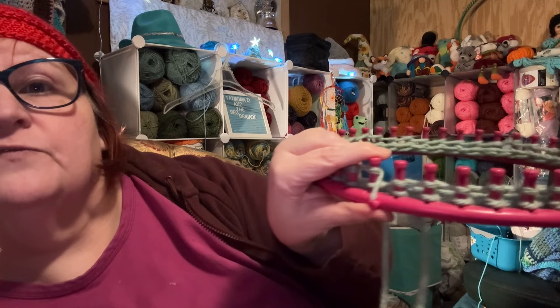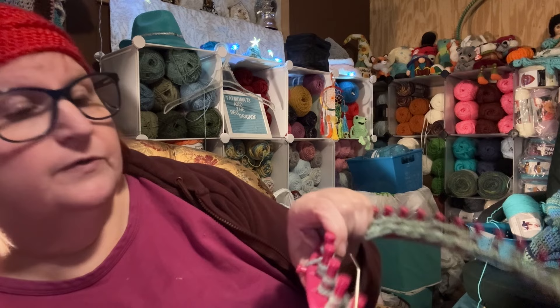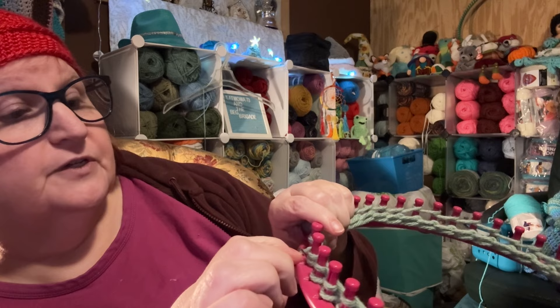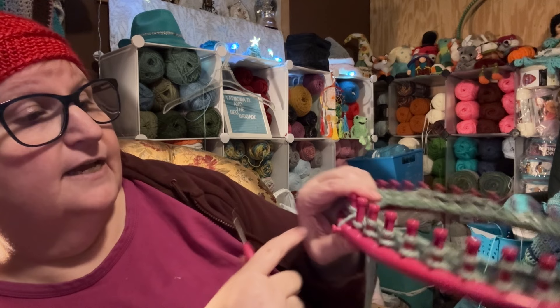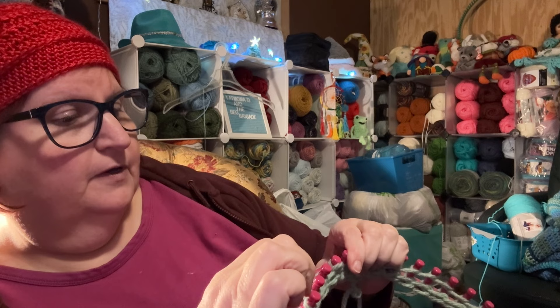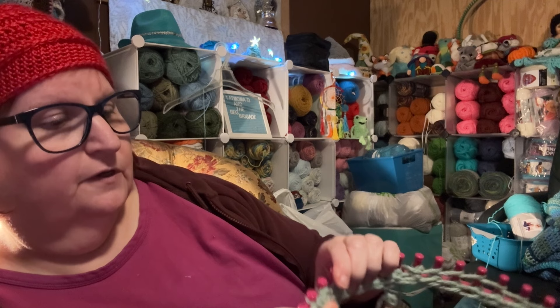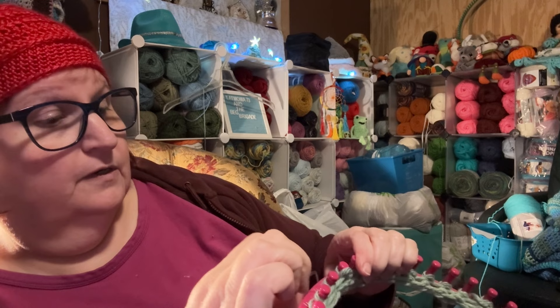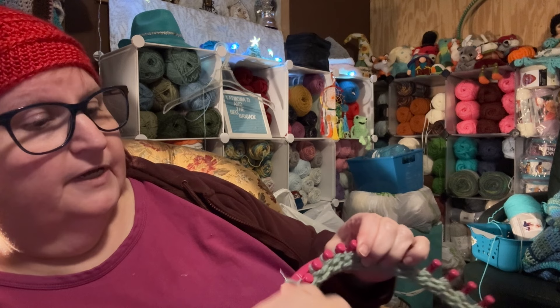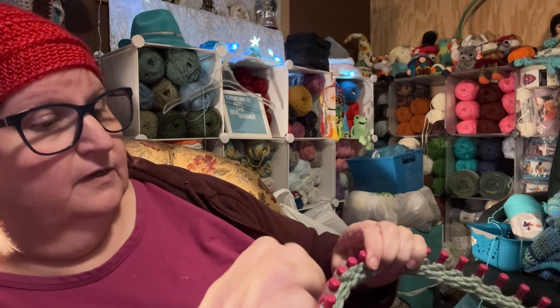We're going to knit that one off first so that it anchors everything. That's what we're going to do all the way around — take that bottom loop with our hook or pick and pull it off, just like that. Now we're knitting off all the way around, doing the knit stitch all the way around the whole loom on this row. The next row will be another purl round, which takes both hands. All we're doing here is grabbing the bottom loop and pulling it up and over the peg — just your basic knit stitch, nothing fancy.